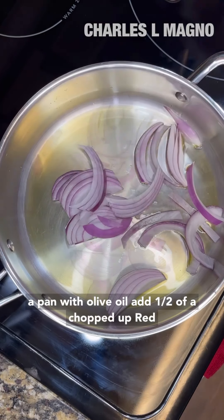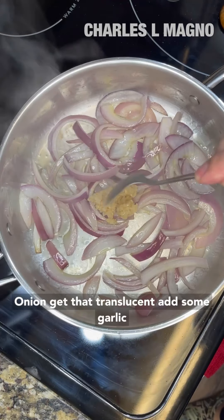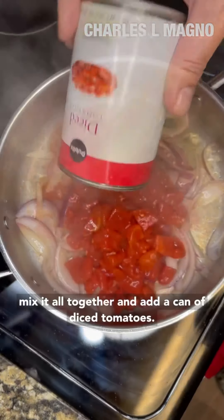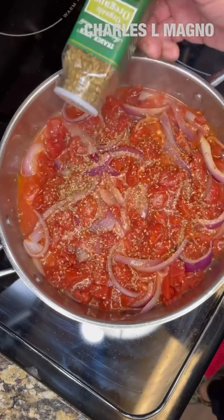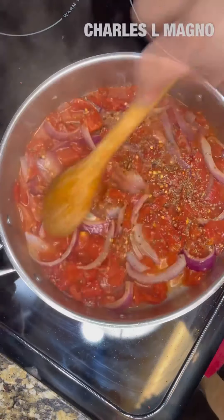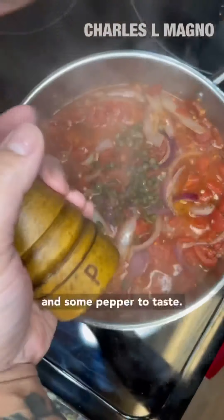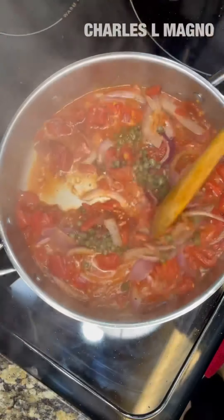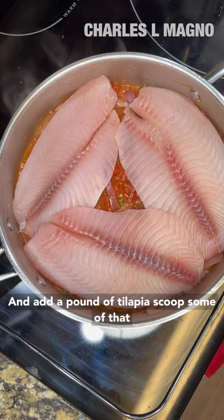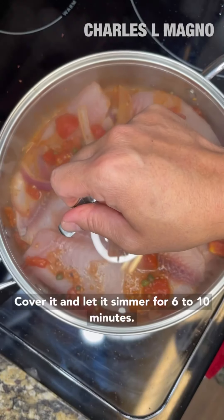In a pan with olive oil, add half of a chopped up red onion, get that translucent, add some garlic, mix it all together, and add a can of diced tomatoes, a little bit of oregano, add some red pepper flakes, and a tablespoon of capers, a little bit of salt, and some pepper to taste, and add a pound of tilapia. Scoop some of that juice all over.